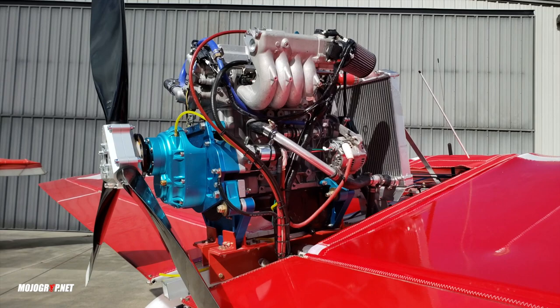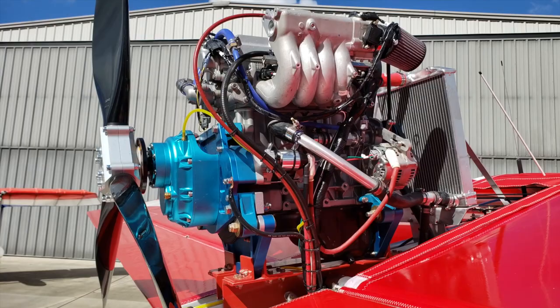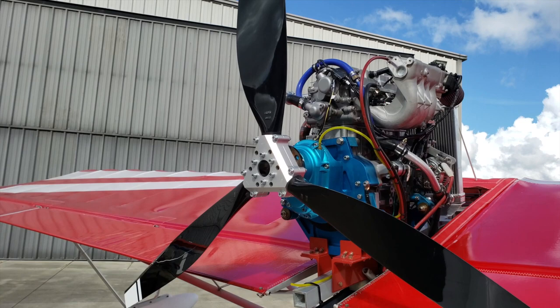The powerplant you're looking at here is an auto-converted Suzuki engine, and this powerplant puts out about 117 horsepower — that's a lot of power for an aircraft like this. With that you're climbing at 1,200 feet per minute, and your cruise speed with low fuel burn is about 75 to 80 miles per hour.